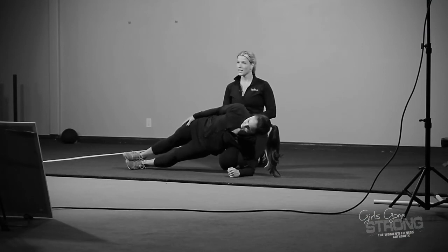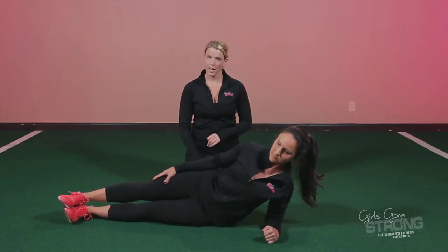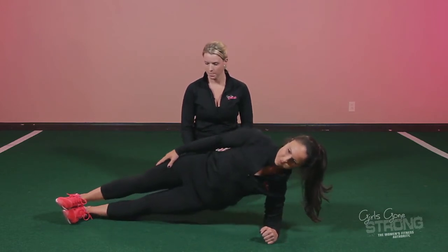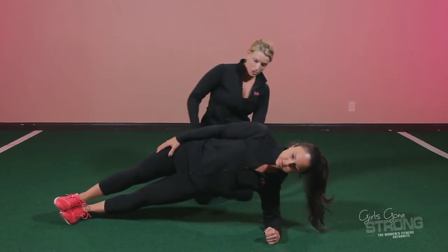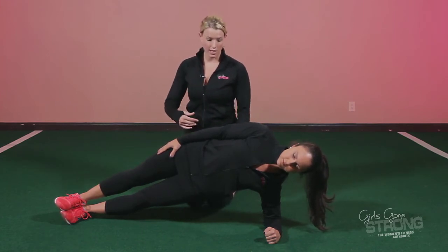She's going to hold this for five to ten seconds, and when that time's up, she's going to come down, drop her hips, and reset for a second, then pop back up. It's really important not to come too high with the hips or too low — you want the hips to be fully extended and the glutes tight.